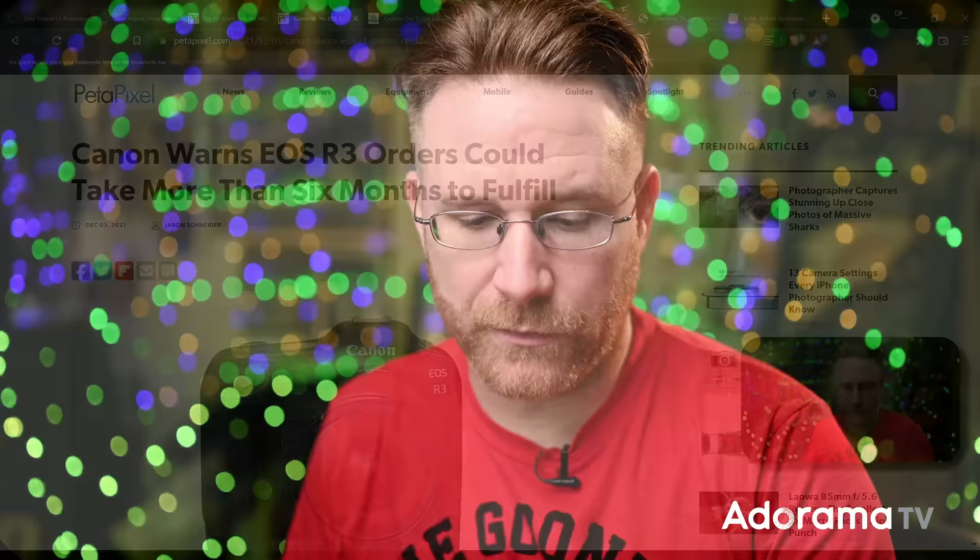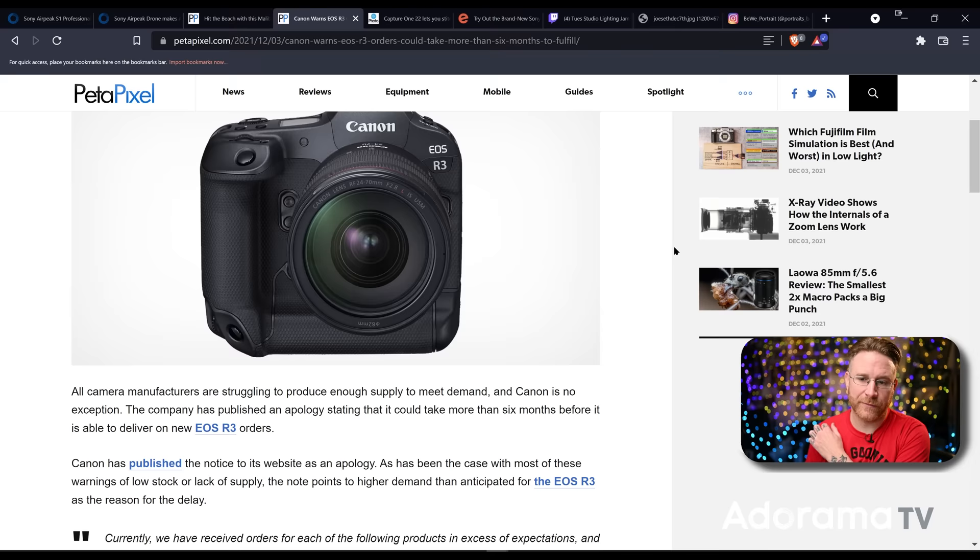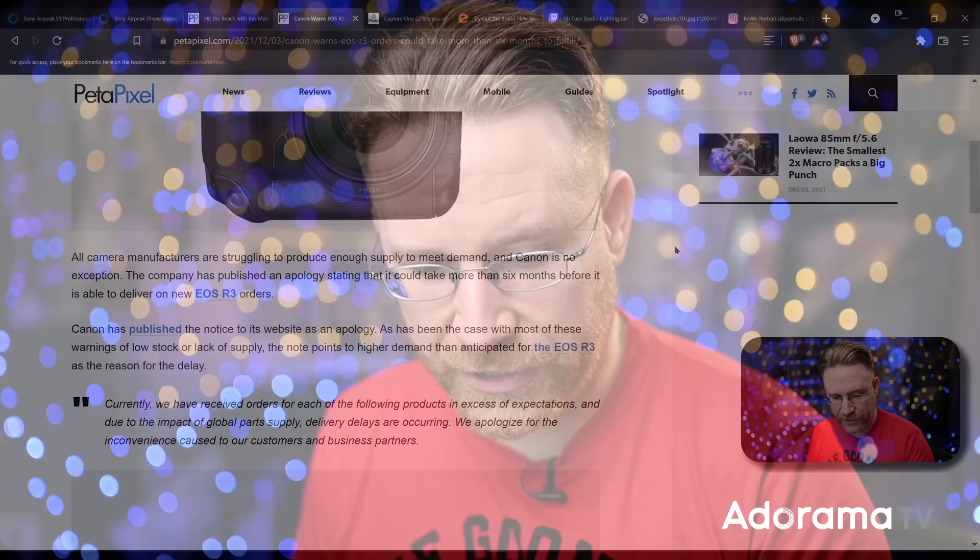Canon made an announcement with the EOS R3, which is that super-fast 30 frames per second, really well-built sports camera. It's not their flagship — they're saying something else is coming. But this is one of their top-tier cameras that was just announced a couple months ago. Well, they're saying it's going to be about six months to fulfill. They're talking about the same things all other brands are talking about: material and supply shortages, import issues, factories working at smaller capacities. So if you have an R3 on order, you might be waiting a little bit.